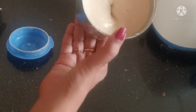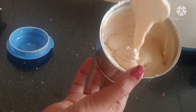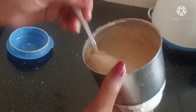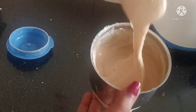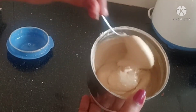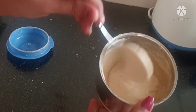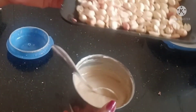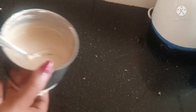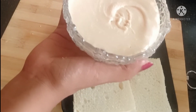Now we will add the peanut butter — the peanut butter is ready. You can try it. Separate the peanut butter with the oil. I am going to add 5 teaspoons. I will also add a healthy batch. Now we have our peanut butter ready — 2 batches of peanut butter.